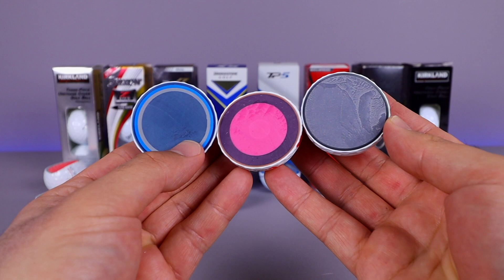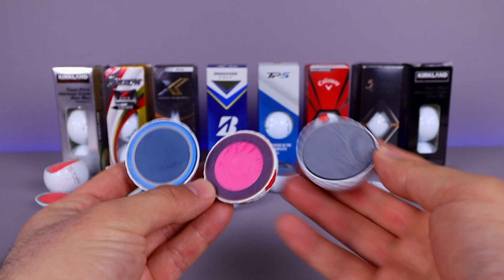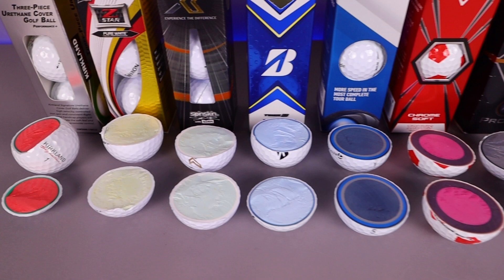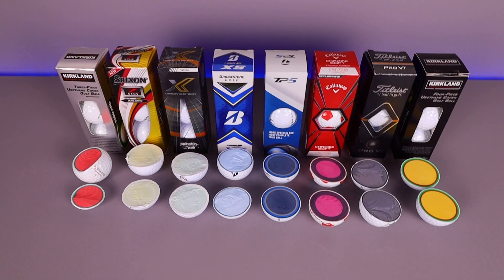When you look at the inside of them you can tell why there's so much of a different feel on golf balls. To be honest, most of the top golf balls perform very similarly — I wouldn't say one is drastically better than the other. It's really all about feel, so try them out for yourself. But at least now you know what they look like on the inside. Thanks very much — if you enjoyed this video, smash that thumbs up and subscribe, and I'll catch you on the next one.